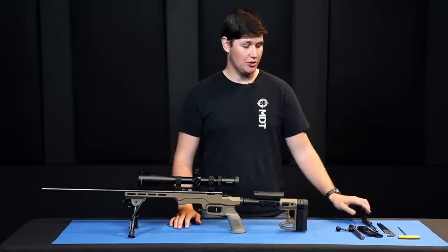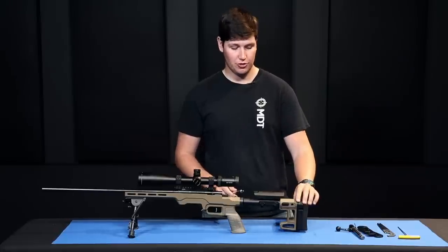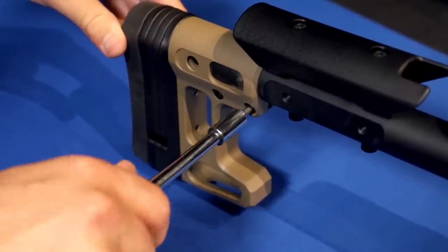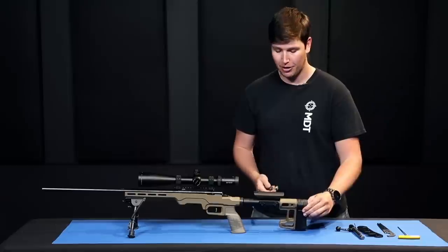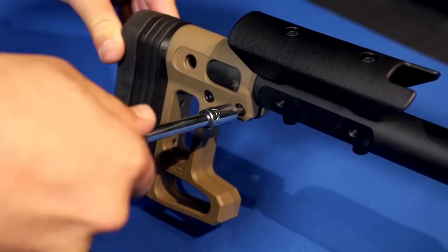It is also possible to adjust the cant on your butt pad by loosening the two screws on the side with a 5/32-inch Allen key. After loosening them, you can cant the butt pad left and right to fit your body style better, then tighten everything up once you're happy.